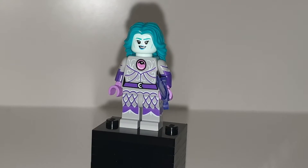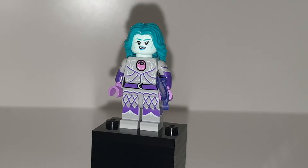What's poppin yo, welcome back to another YouTube video. Today we are taking a look at another Lego YouTube video.